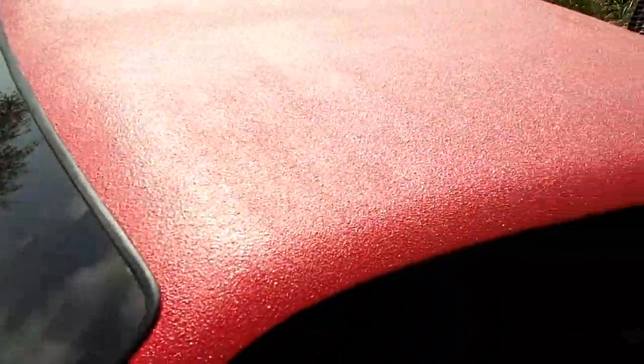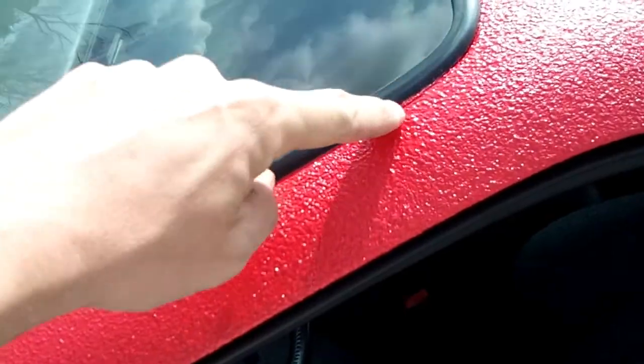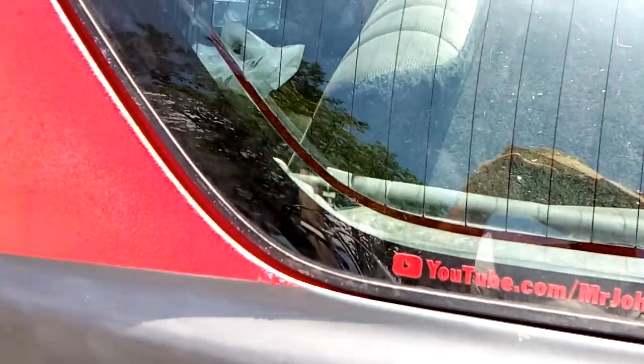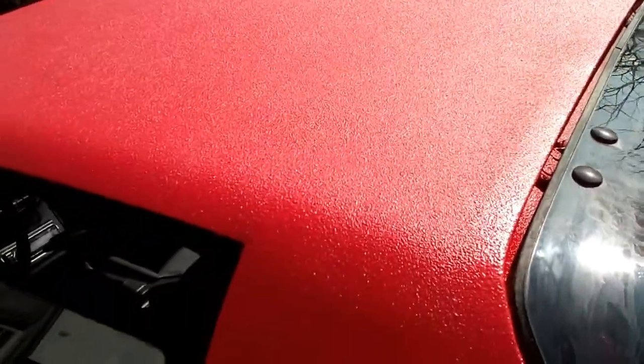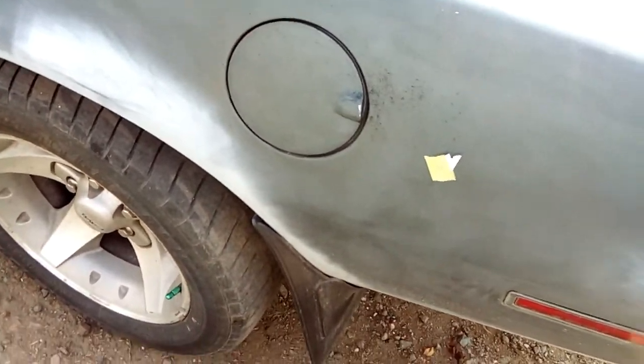The texture is pretty cool, turned out pretty good — not too bad. It's not good but it's not bad. A little bit of overspray there. I think the other side is better because there's no bug on the other side and the line turned out better over there.